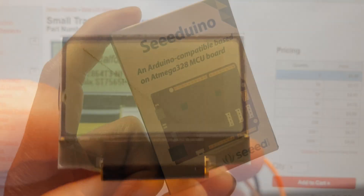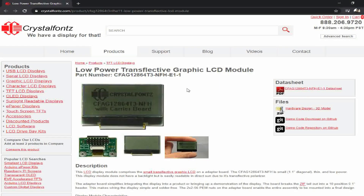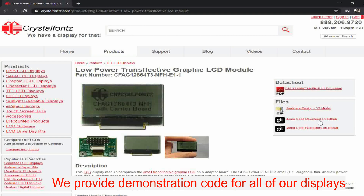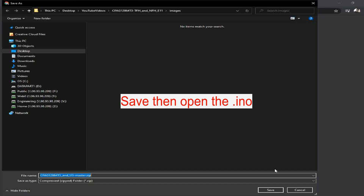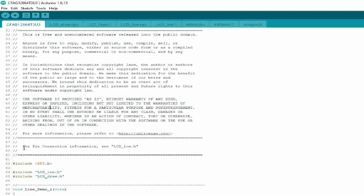We're running these displays on a C-Duino 4.2. I'll show you how to load the demonstration code onto this module. Let's jump over to our website real quick and download the demo code. You can find the wiring info in the lcd-load.h file.